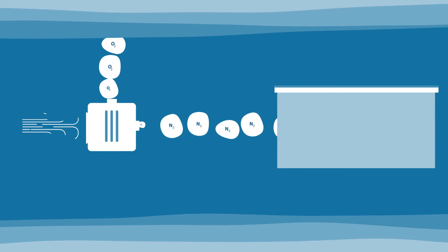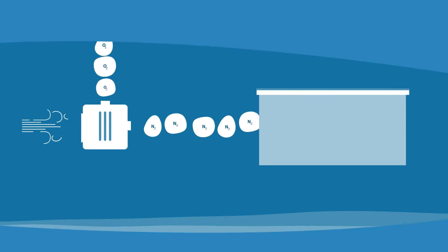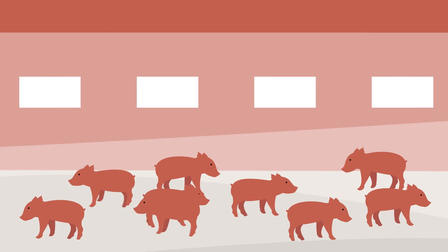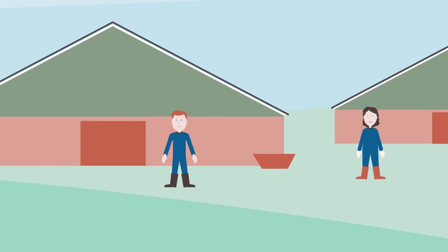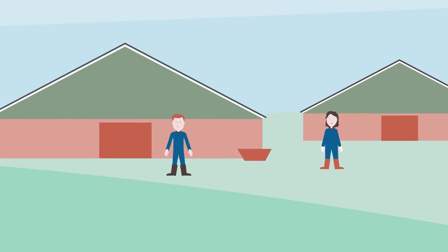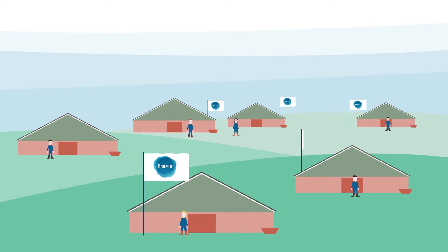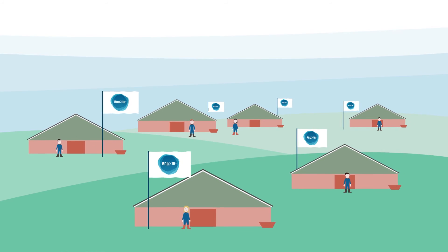Thus, it is a method that can be used anywhere where water, air and electricity are available. First of all, the Anoxia method allows for better animal welfare. It also improves the working conditions of entrepreneurs and employees in the livestock sector, and contributes to the social desire for better animal welfare. Because each animal deserves a worthy end.